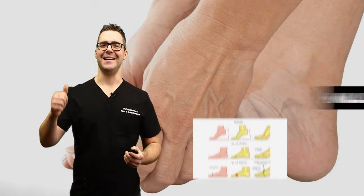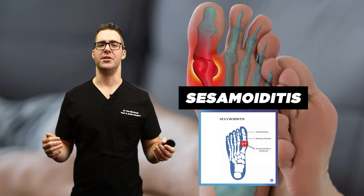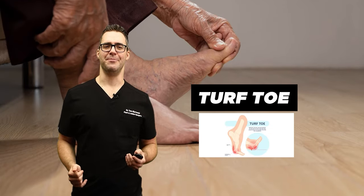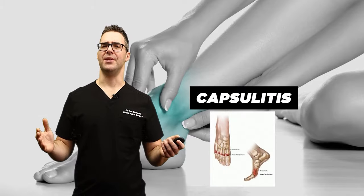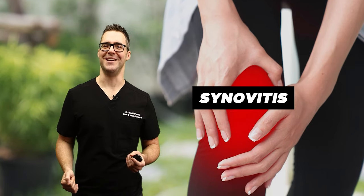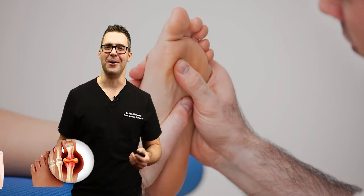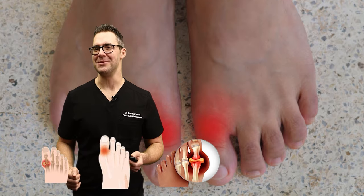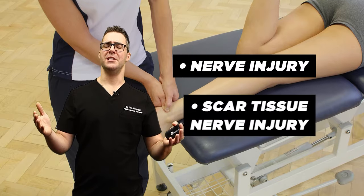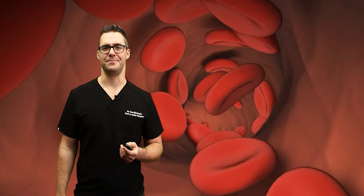The conditions we're going to look at are hallux rigidus, also known as osteoarthritis; sesamoiditis or sesamoid fractures; turf toe, which is a strained ligament at the bottom of the big toe joint; capsulitis; inflamed tendons; synovitis; and gout. Patients always come in saying their big toe joint hurts and they have gout — 99% of the time it's not gout, but sometimes it is. Also systemic arthritis, nerve injury, scar tissue, and other soft tissue issues. Let's start with hallux rigidus.